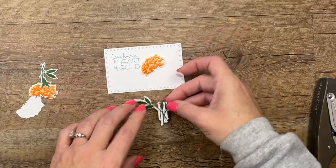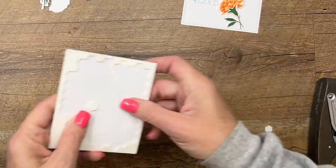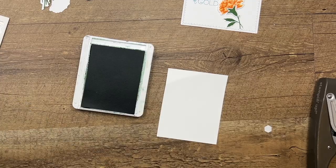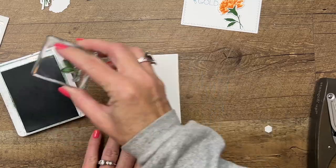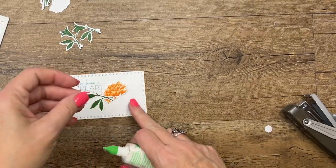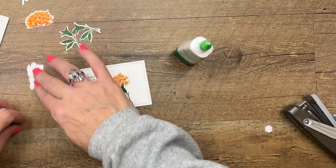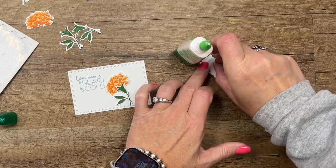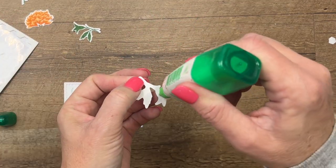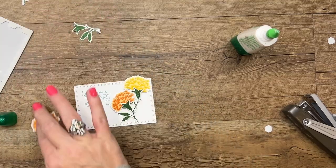I'm going to adhere the flowers first, then do the stems. Actually, I cut out the wrong stem — let me stamp that again. We need three of the smaller stems. I'll speed that up so you don't have to watch. Back now — you need three of these stems to go with your flowers. The other stems I stamped do work, but for what I did here I used the smaller ones. We're going to attach each of the flowers with dimensionals, then come back behind and adhere the stems.